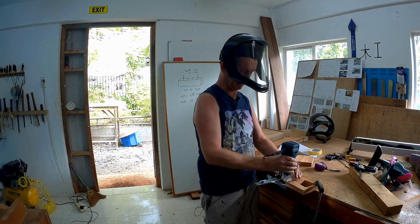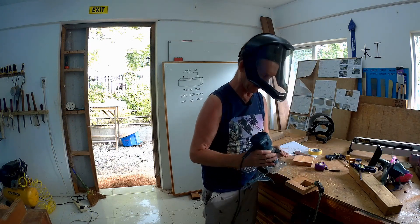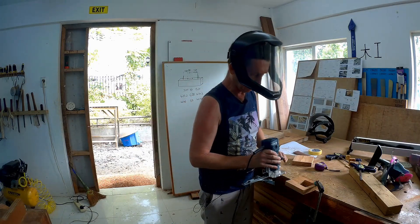Make sure this is good and steady — I'm not using a quick clamp. You're just going to go down to there. The clamp is okay, it's not going to be in the way. Just be careful if you're not used to using a router.